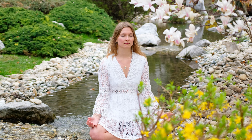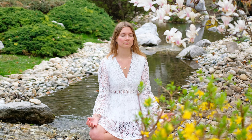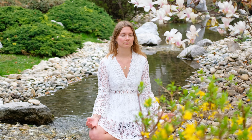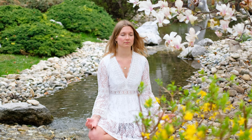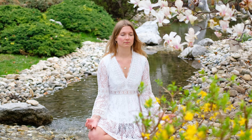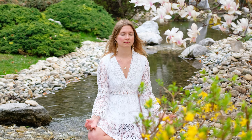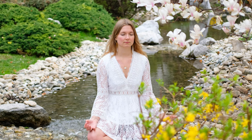Inhale through the nose, and a long, long exhale — everything out the mouth. Releasing with each exhale, letting go.